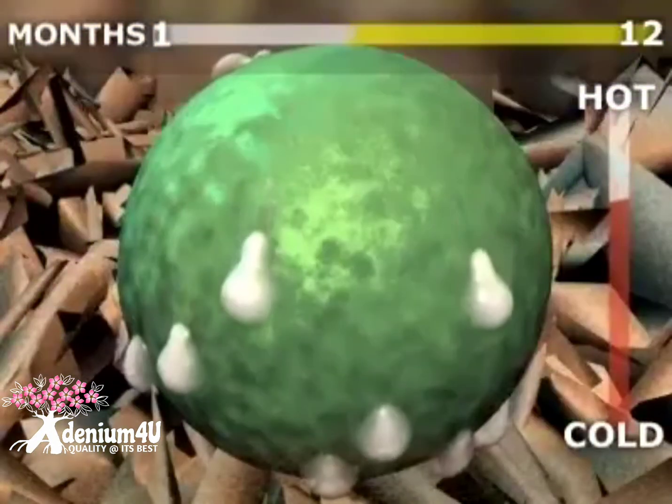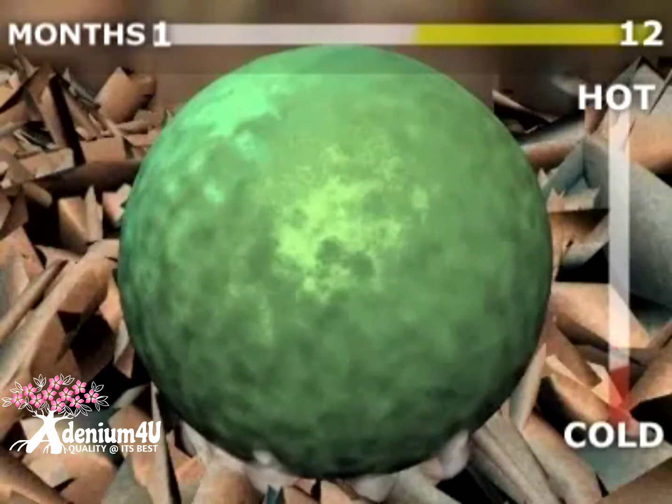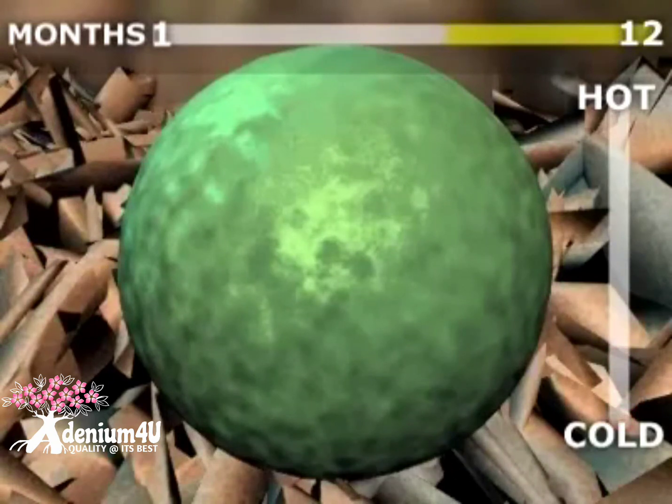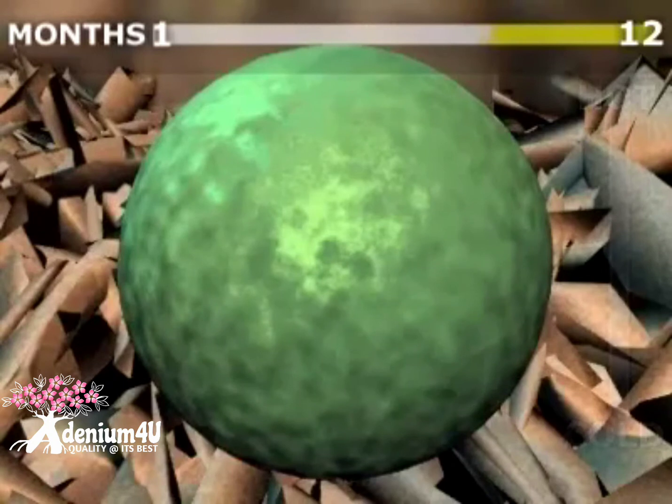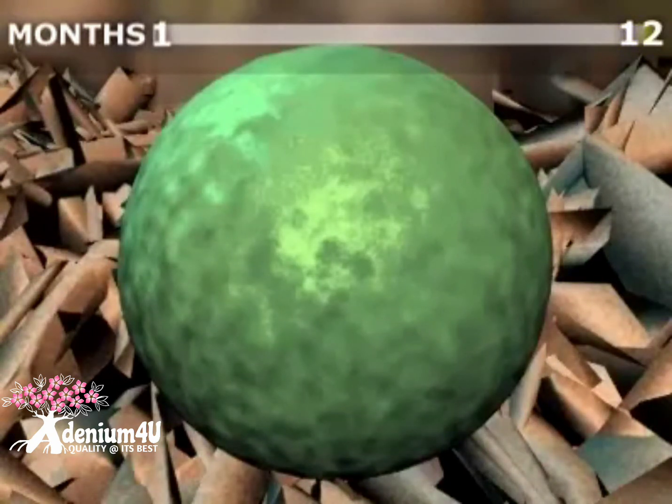The temperature of the soil-turf interface where the polyongranule lies affects the nutrient diffusion rate. The warmer the temperature, the faster the nutrient release. The thickness of the polymer coating determines how long the osmotic process will take before all of the nutrients have been released. The process could last up to a year depending on the thickness of the polymer coating.